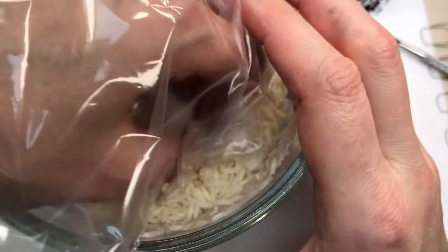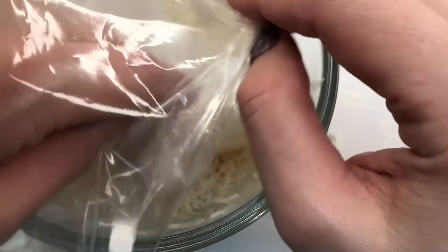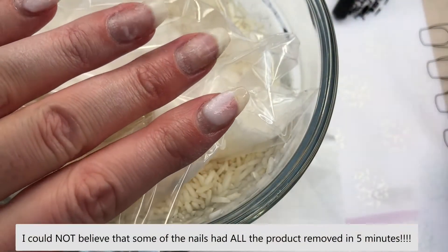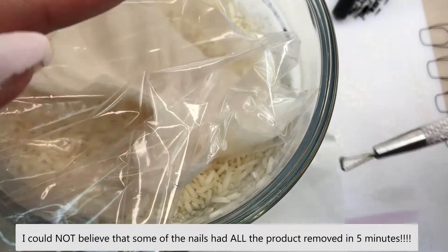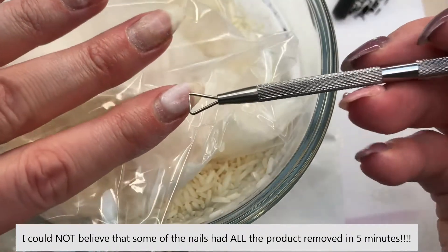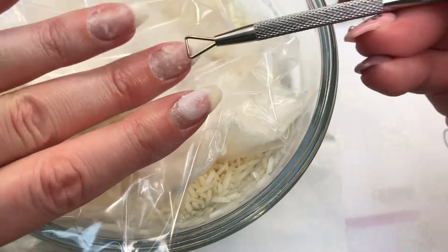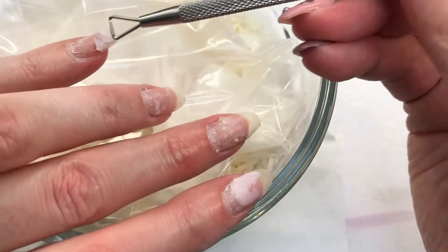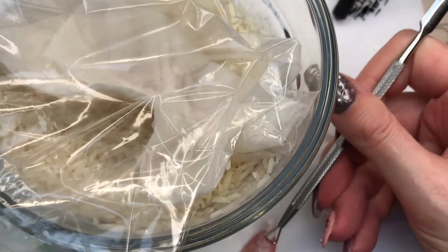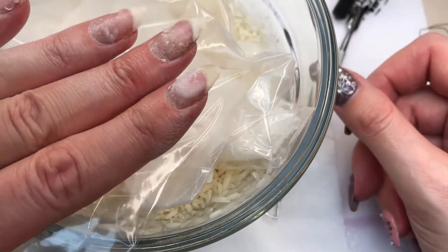So it has been about five minutes. I've been wiggling my hand around just like this. Let's have a look at what's going on. Holy poop — are you kidding me? So this was done with the dip powder liquids and normal dip powder. Wow, that's really amazing. I'm going to go a little bit longer with this. They did say between five to ten minutes, but already, that's remarkable.